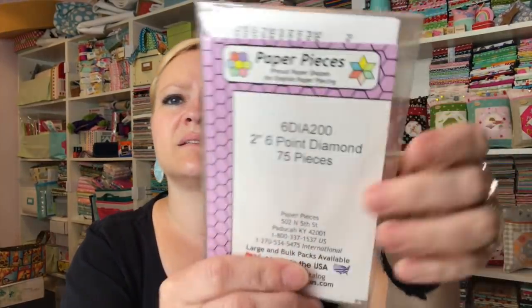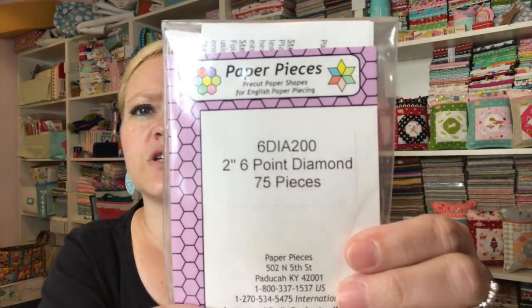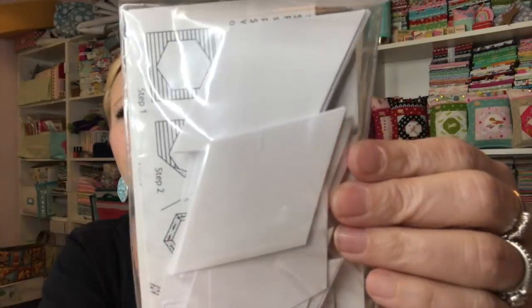The next thing is the paper pieces — the two-inch six-point diamond pieces. That's what they look like on the back.